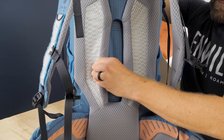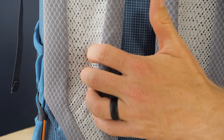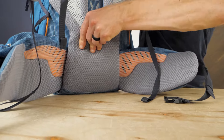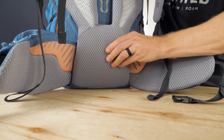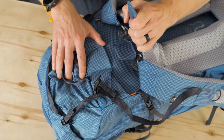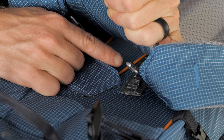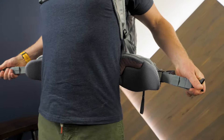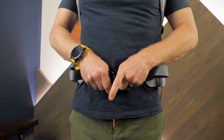Spacer mesh on the back panel helps to keep you cool when working hard. Comfy padding on the shoulder straps and lumbar means you can wear the pack all day long without worry. The harness length is adjustable and fits torsos ranging from 16 to 24 inches, and the hip fins are ergonomically shaped for ultimate fit and comfort.